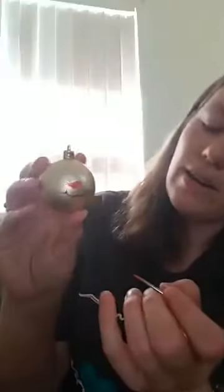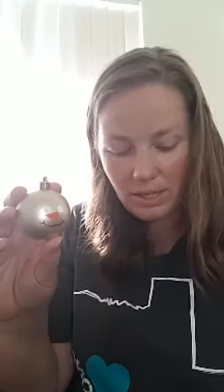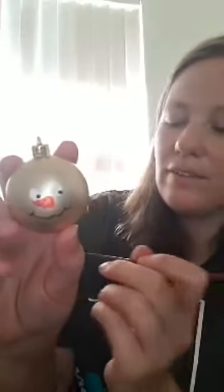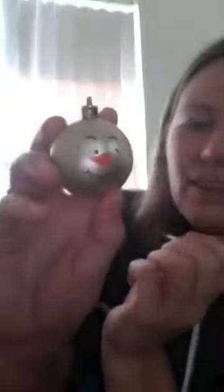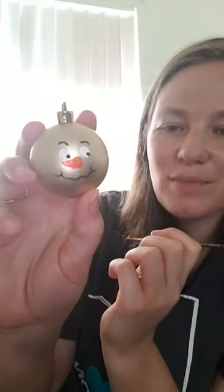We'll go ahead and use the black and try to get quite a bit on since that white probably isn't dry yet — unless you're doing a group of these, then you'd have had time to let it dry. We'll just dab a little into the eye. He's looking around! This fabulous guy needs some eyebrows, so let's give him a couple of nice high eyebrows. Looking really good — how simple is that?